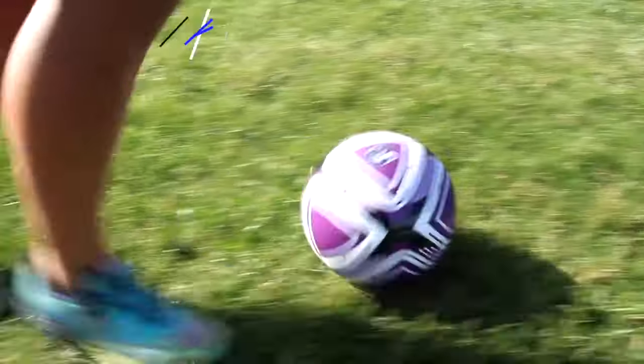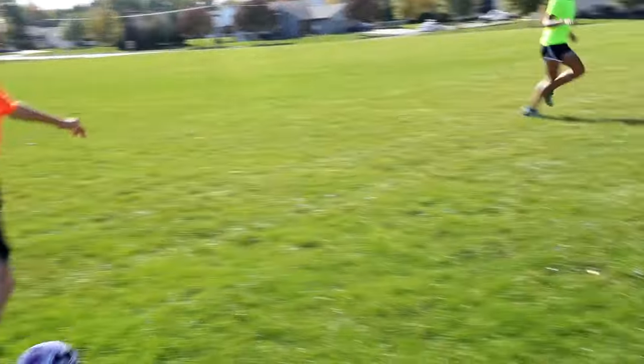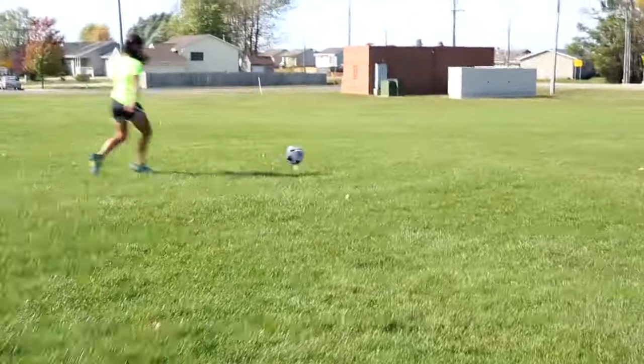Available individually or in our rainbow set of six in two sizes. Rainbow sets are perfect for color-coded drills and games, allowing players to get organized quickly and effortlessly for more time to play.